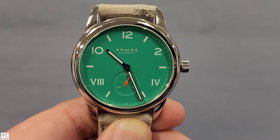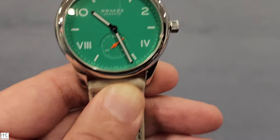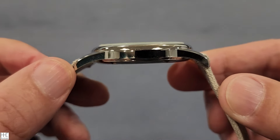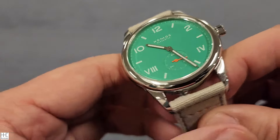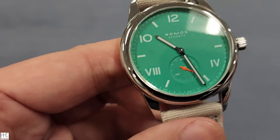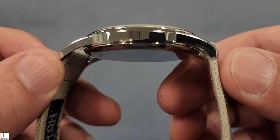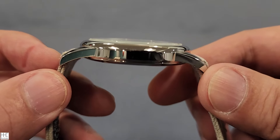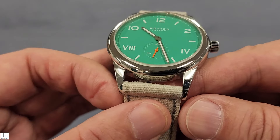Some basic stats: it's a 38.5 millimeter case, 8.5 millimeters thick — it's a very light and thin watch, so I think it's gonna fit a small wrist like mine really well. Lug to lug is 48.9 millimeters, because the lug does extend a little bit more than most watches of the 38 millimeter case size, and the lug width is 20 millimeters.